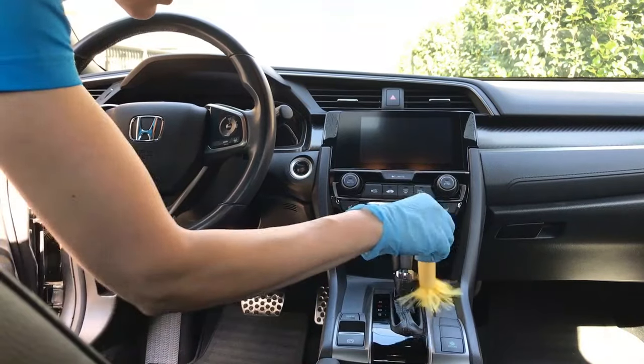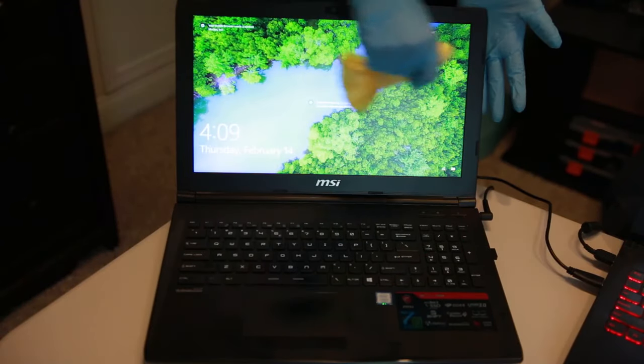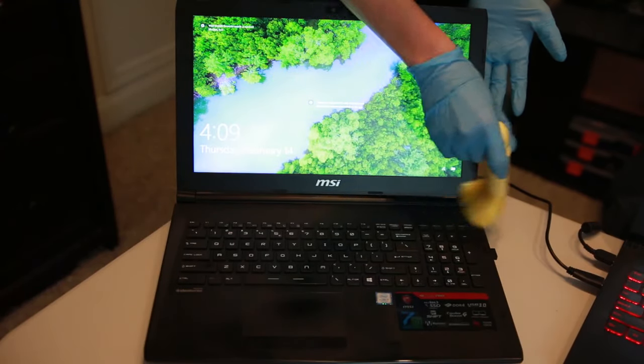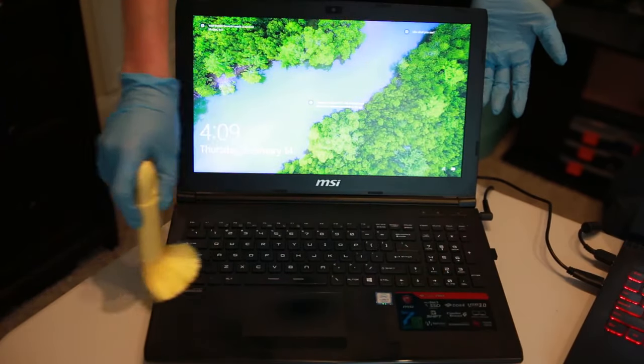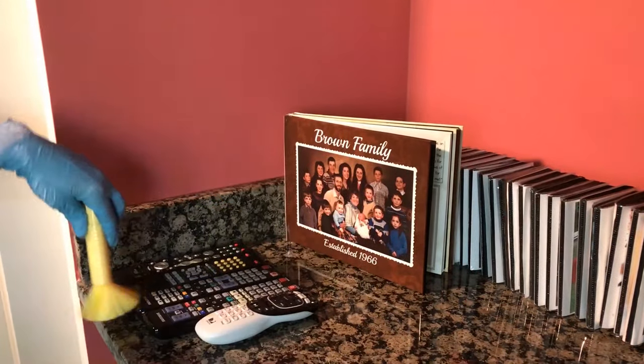What I like about this is it is electrostatic, so it picks up a lot of stuff. It's great for keyboards. You know how your computer screen will get that fuzz on it and if you try to wipe it off, it smears? This doesn't smear — it just erases all the dust. Then you just fold it up and take it with you.